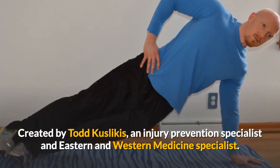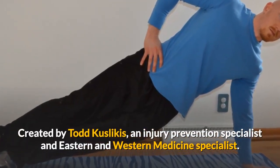Created by Todd Kuslikas, an injury prevention specialist and eastern and western medicine specialist.